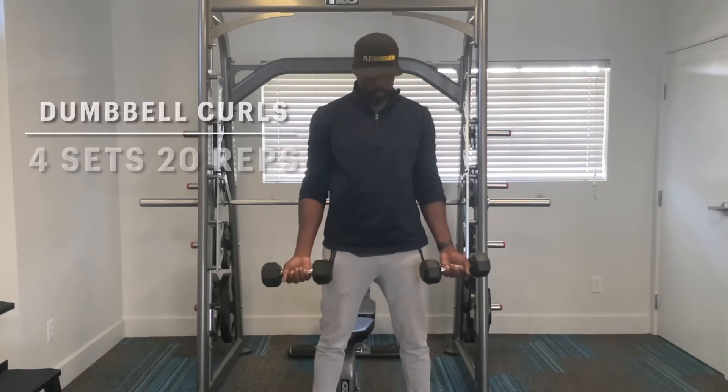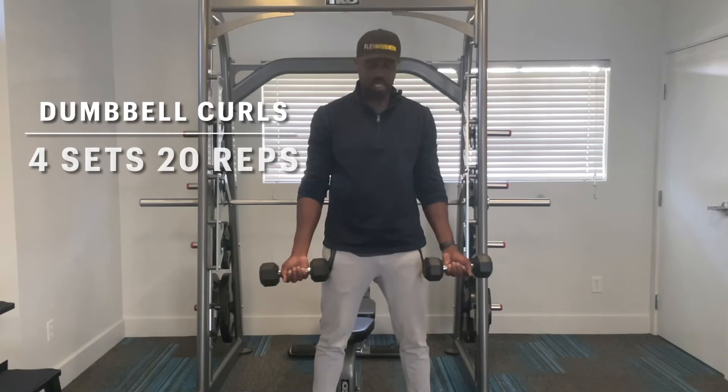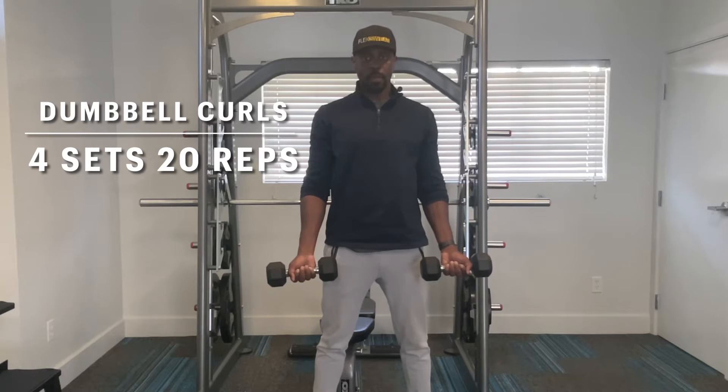Your palms face forward. I want the dumbbells just slightly in front of your legs — chest up, shoulders back. We'll do one arm at a time.